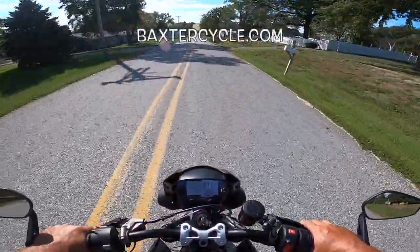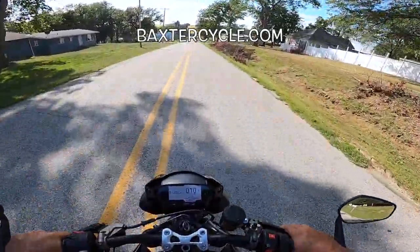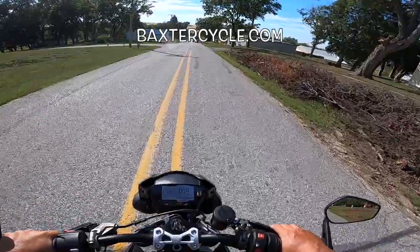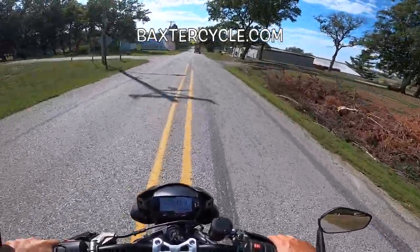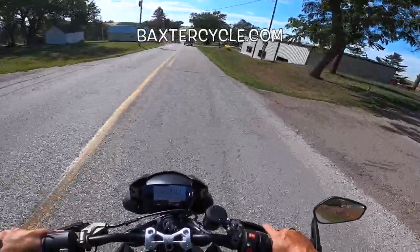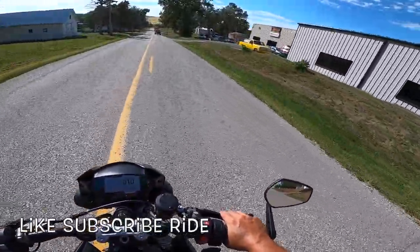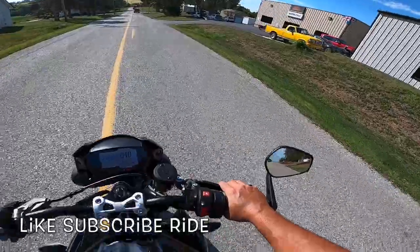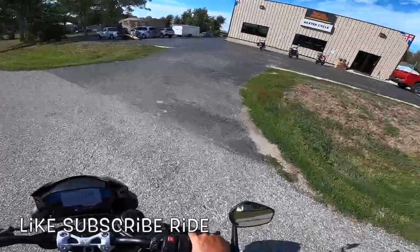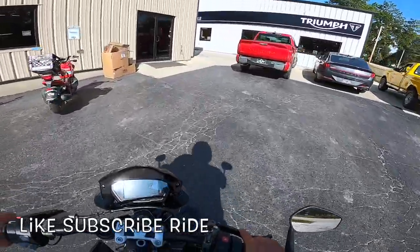If y'all are interested in a bike like this, go to Baxter Cycle in Marnie, Iowa — located off exit 51 on Interstate 80. New and used Royal Enfields and Triumphs — tell them Fuzzy Biker sent you. This thing has been one of my dream bikes — less than 400 pounds, over 100 horsepower. Something I've wanted to ride all my life. This is absolutely amazing and I really appreciate them lending me this motorcycle. Dreams do come true.